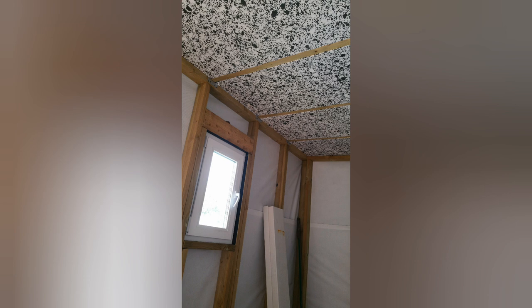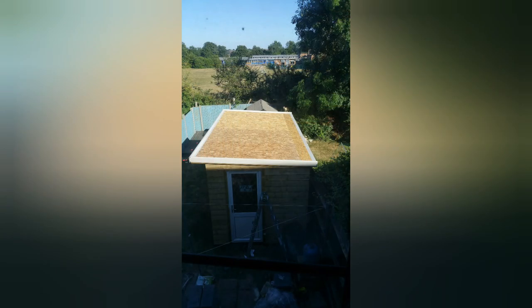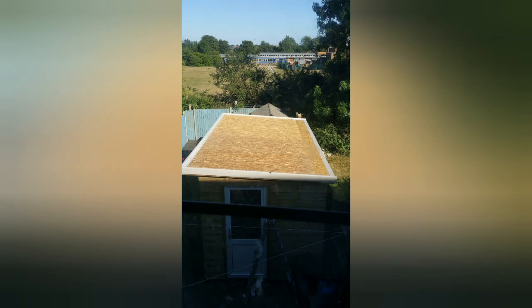Here's a view of the inside with the breathable membrane around and the insulation between the rafters. Then it was time to start the roof — the first job was to attach all the outer trims and the drip edge along the back with a load of clout nails. Then I could roll out the fiberglass matting, add the resin, and when that was dry rub it down and add the waterproof flow coat over the top.